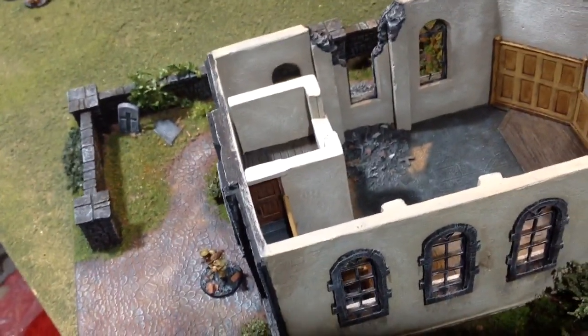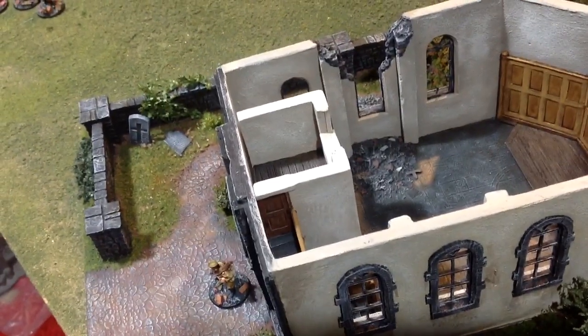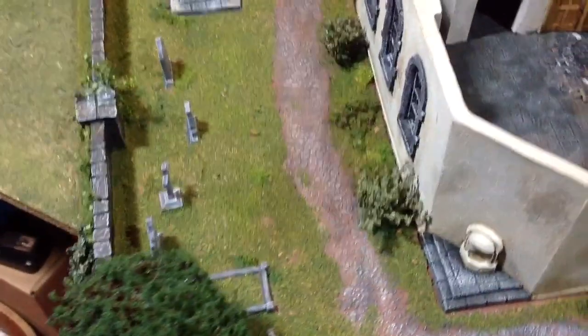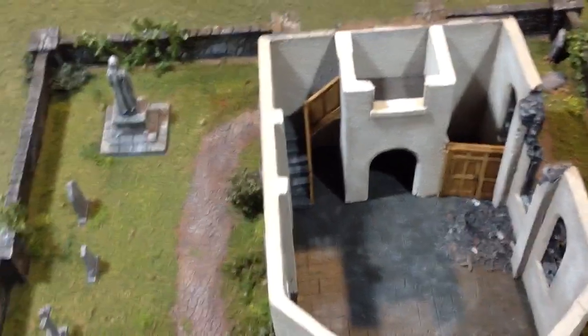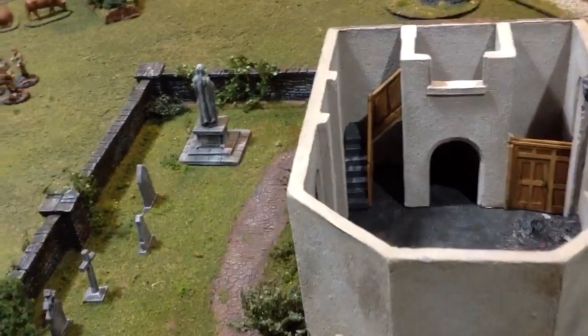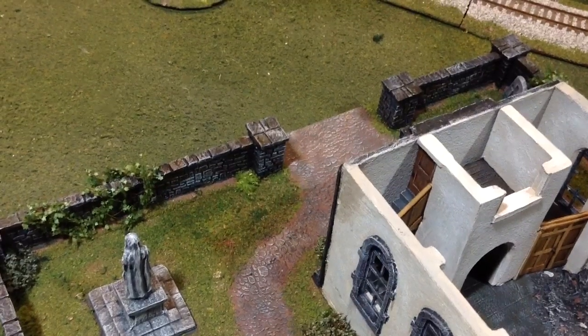The rubble pile on the inside is actually sculpted into the piece — it comes like that. Rotating just a tiny bit so we can have a look at the other side of the inside. There you've got the other side — paneling, coming in through the entryway and up the stairs to get up into the bell tower. The door has a doorknob.